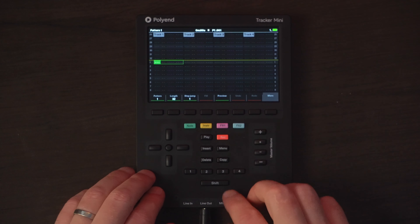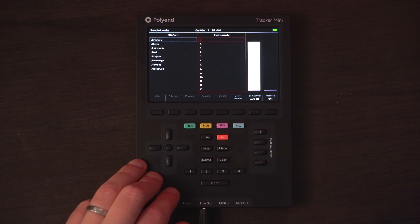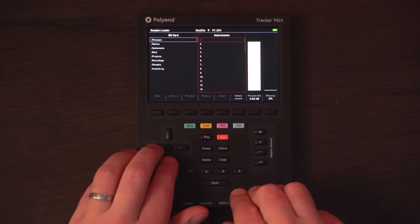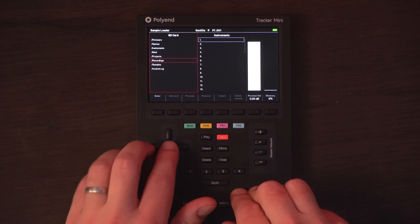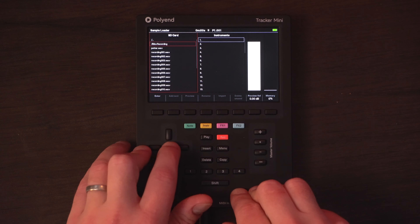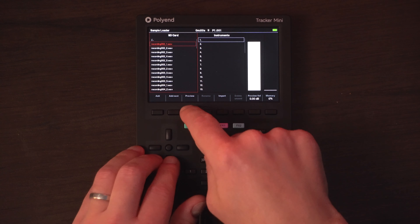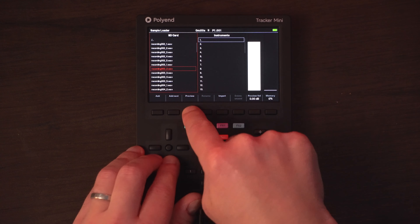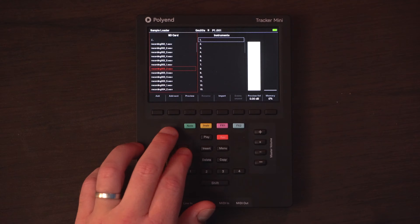You can see here we have our session, and if we click Shift+2 that brings us over to our sample loader. We're going to go over to Recordings and you can see there's a ton of recordings here, but I made a little fancy folder of just the bike stuff. We're going to load that up and if I preview, you can hear the different sounds I've made. Let's speed up the video a bit while I import these sounds, and then we can do the best bit — make some music.